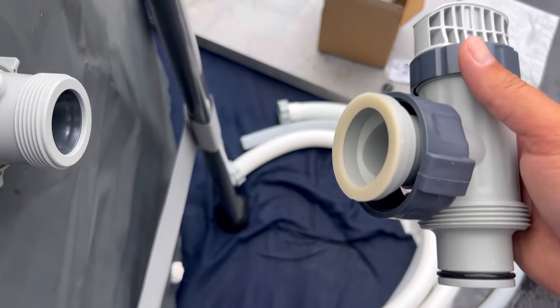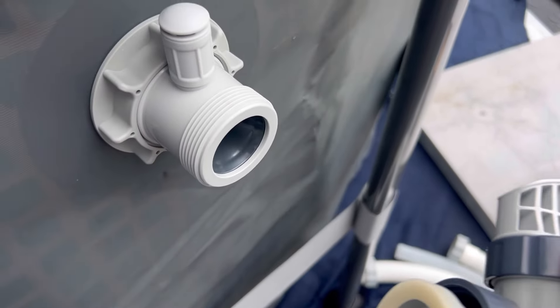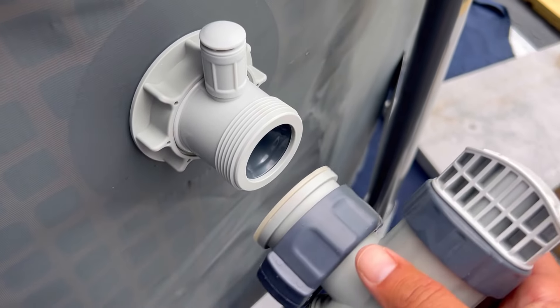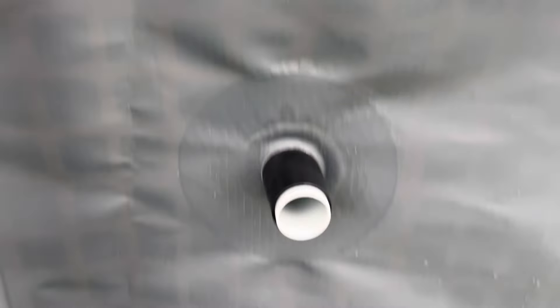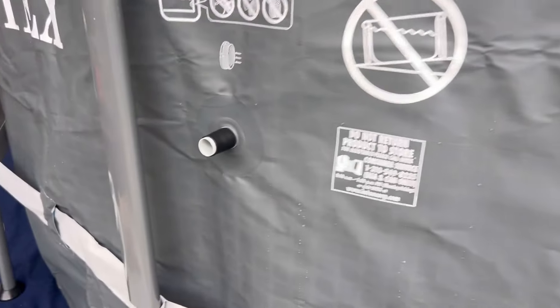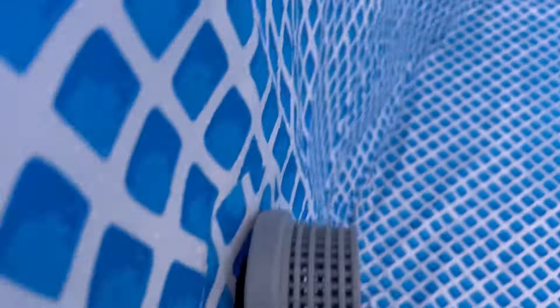This gasket right here fell out on us, so make sure that's seated in there. You can see the gasket is on the inside of the liner with the air valve, and then this connects to that. Next we have the two inlet holes — you can tell by the little diagram that these are the inlets, two side by side. Go inside the pool and push the little screens into the holes.